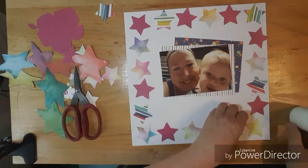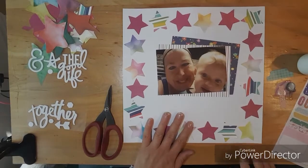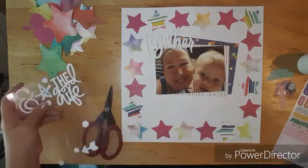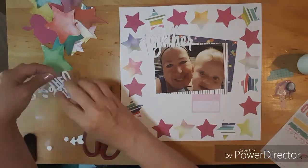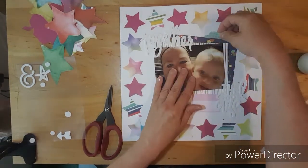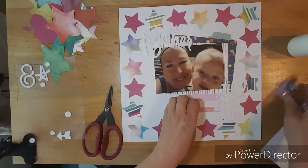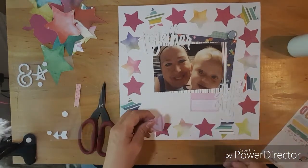I want to thank you all for joining me today, and I hope this inspires you to get out your punches and use them on your layout. These white foam stickers are from an old collection from Heidi Swapp. You're supposed to use ink on it and put gold on top, but I decided I loved using the white. So I put them together at the top. And then I pulled a journaling card sticker from Hip Kit, and then I put the 'good life' beside it on the bottom right.